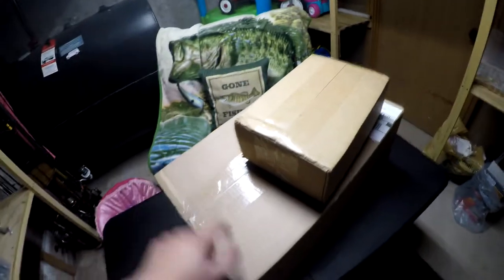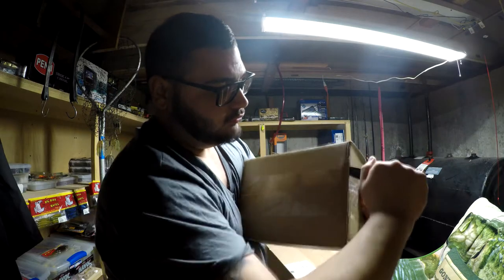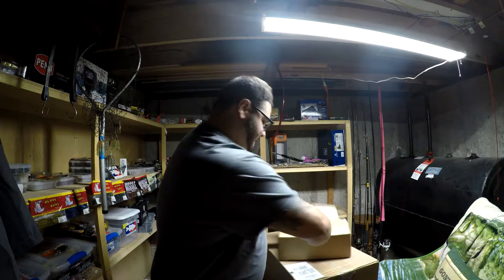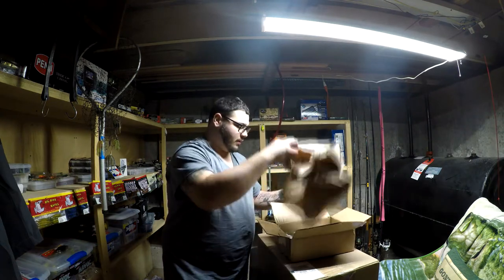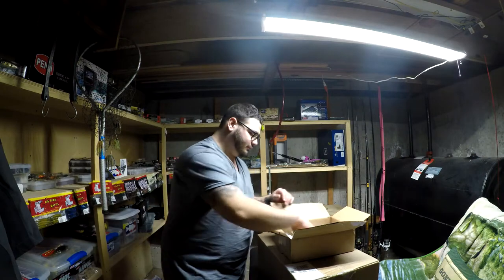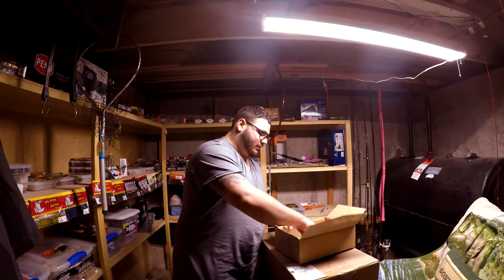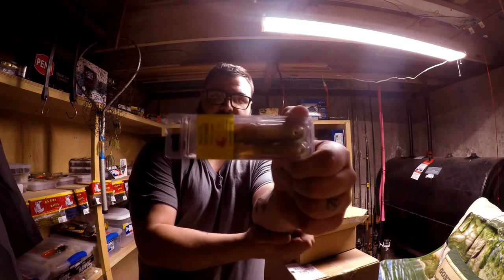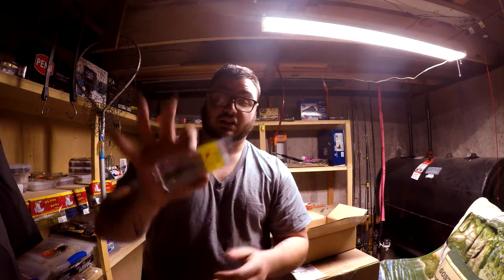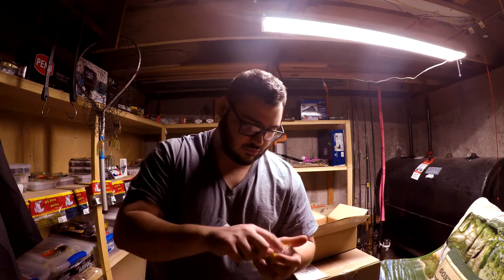First thing up we got some Big Bite Baits — little swim baits here. I'm probably gonna run these on like a chatterbait or something. I don't know, I'll figure it out. They look pretty cool, a little perch pattern.